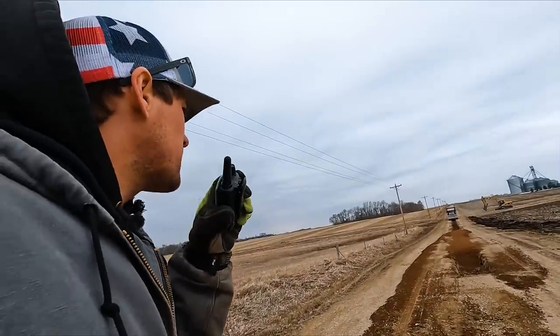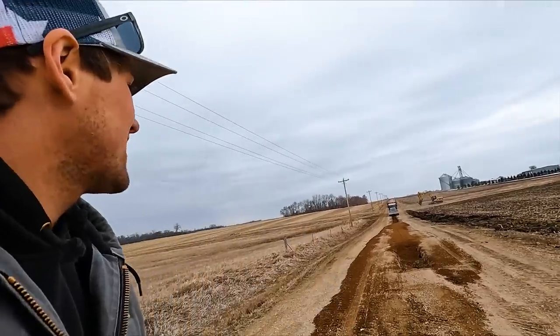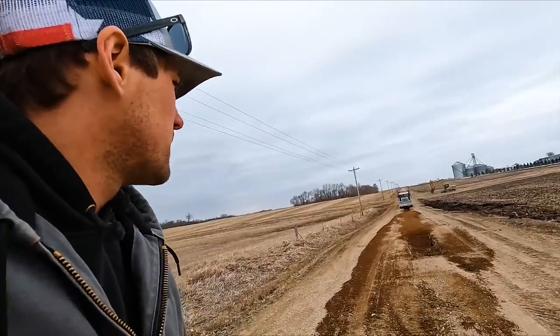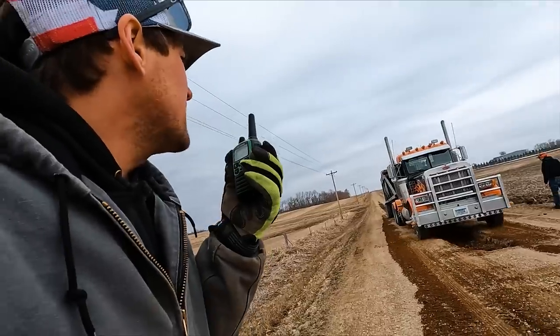You're looking good, perfectly centered. He's going to go back to town to get another load. That would be a bad deal to drop that in there. See you in an hour.